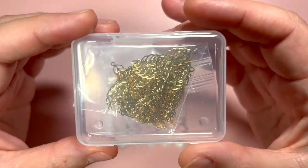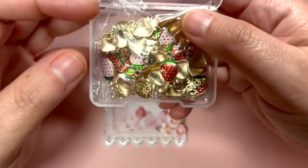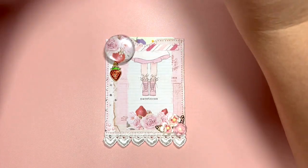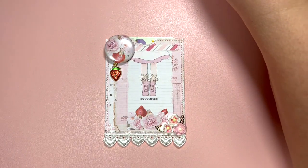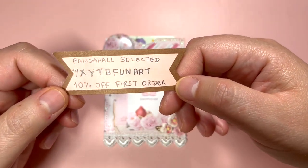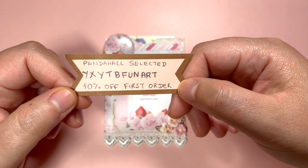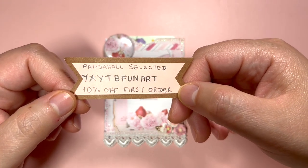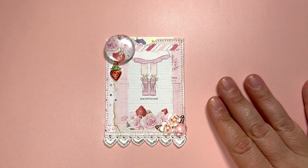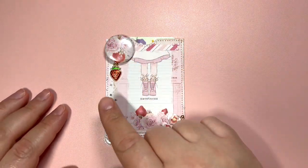I did use some of these golden leaves and I did use one of these strawberry charms. I will make sure to have links to those products in the description box in case you are interested, and here is a coupon code for 10% off your first order on their website — I will make sure to have it in the description box as well.